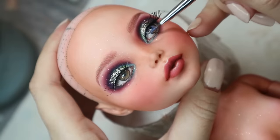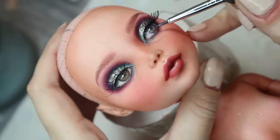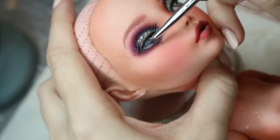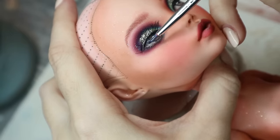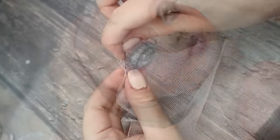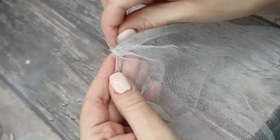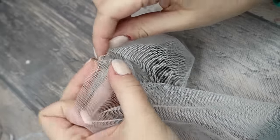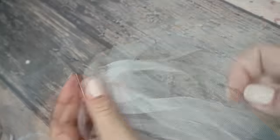I'm applying the false lashes. And in the end I still need to apply the glossy varnish to her eyes and lips. And of course she cannot be a real bride without a veil, so let's make one and decorate it with pretty silver flowers.